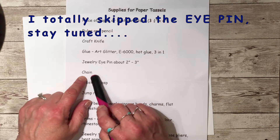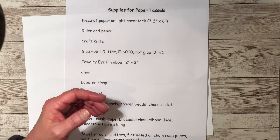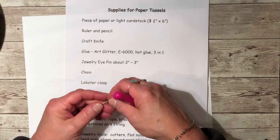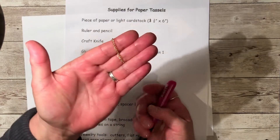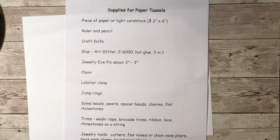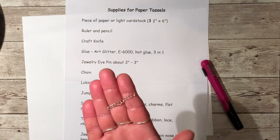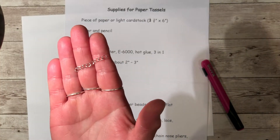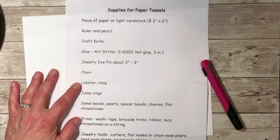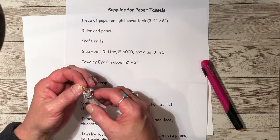If you want to do the chain that I showed you with the charm on the end, you'll need some chain. Today I'm going to use a thinner chain because I want to attach a charm that's got gold trimming around the edge. This is the only gold chain I have, but I thought I'd make it work. The chain I used for the first one was a little bit bigger and that one's easier to work with.